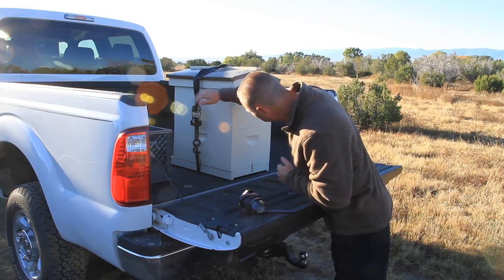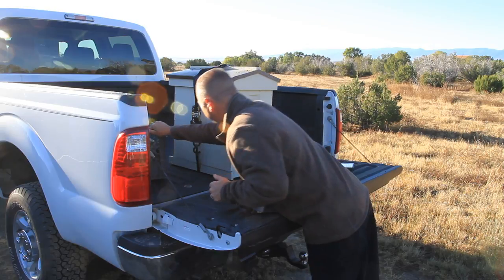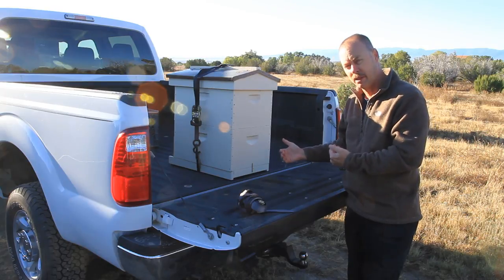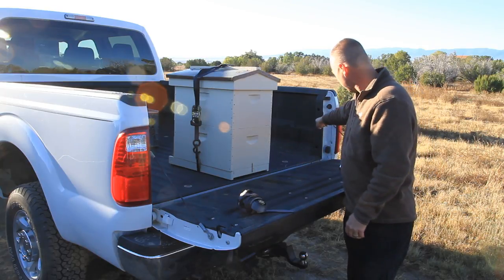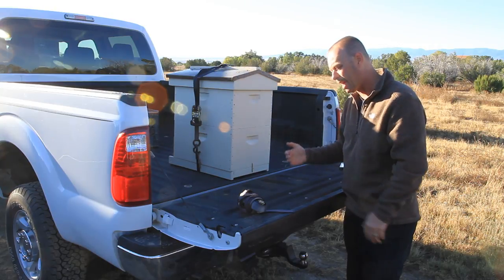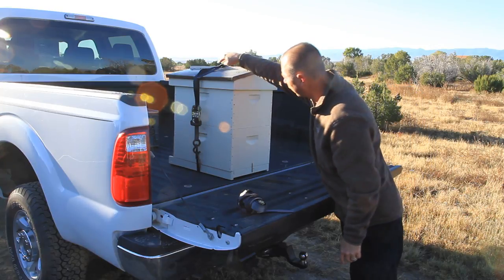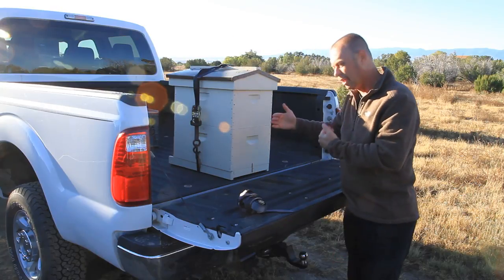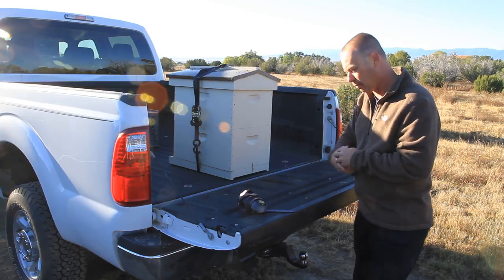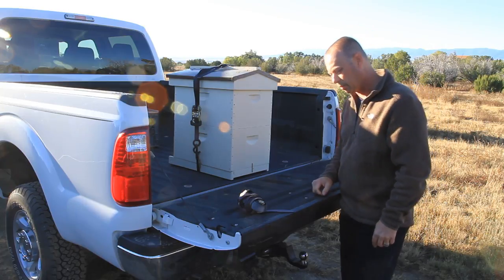I strap the hive and then I'm going to strap them in the truck too. The way I've found it best, especially if you're transporting a single hive in a pickup, is to take the strap and strap it from this side to this side and push the hive back against the tailgate. That does a pretty good job of keeping it secure. Since you have it strapped there, you've got it strapped vertically and horizontally. Don't ever transport bees inside the cab of a vehicle, or you'll regret you ever saw a bee.